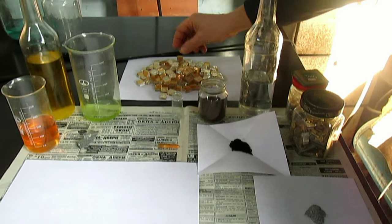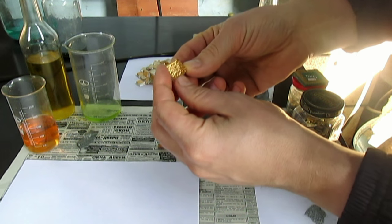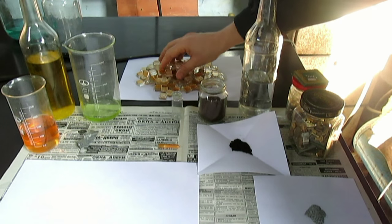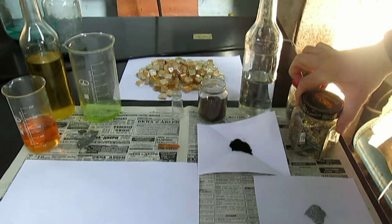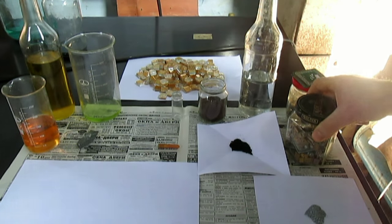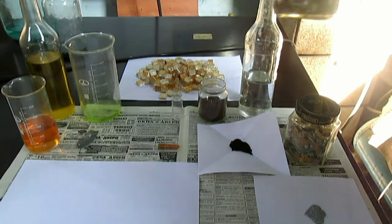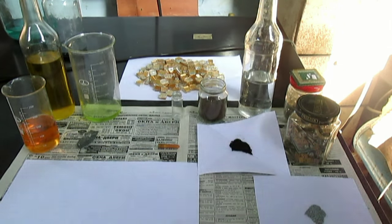Я буду обозревать их золотом. Сергей мне подогнал кубики, вот какие-то гирлянды золотые. Видите, сколько много? Также радиодетали — советские радиодетали, процессоры. В этом видео я это перерабатывать не буду. Это будет после этой трилогии.